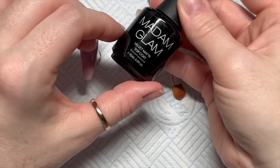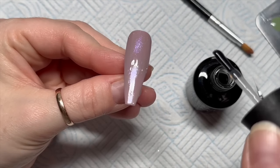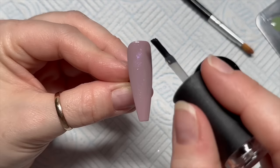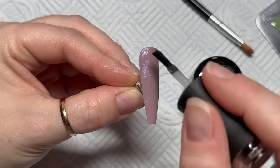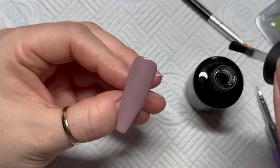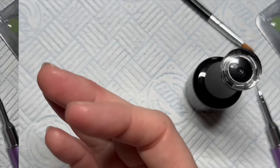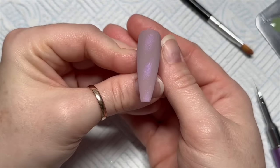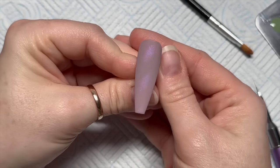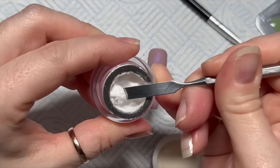We're going to velvet matte top coat this — look how nice it looks shiny, but just wait until it's gone matte. You're going to be like 'I need those in my life.' The flakes are there and then they're gone — it's like a cat eye effect without actually being cat eye. I love it.